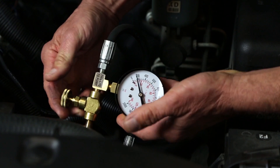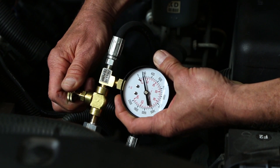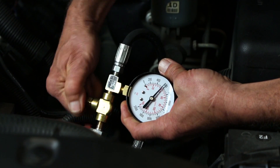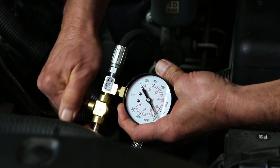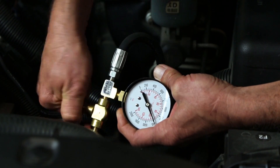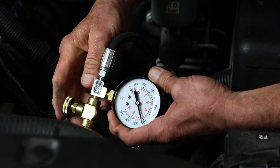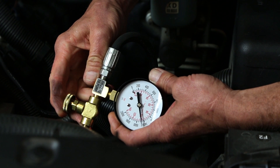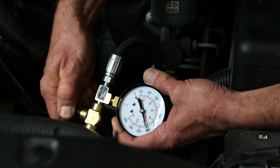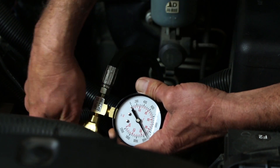Once we verify the idle pressure, we're going to use the restriction valve to cut off the flow from the pump and deadhead the pump. This will show us the maximum pressure that the power steering pump is capable of. This test is done at idle and you should get between 1425 and 1525 pounds. On this system we're registering about 1450 pounds. Then you back off the valve and the pressure should return back to where it was originally with no restriction.